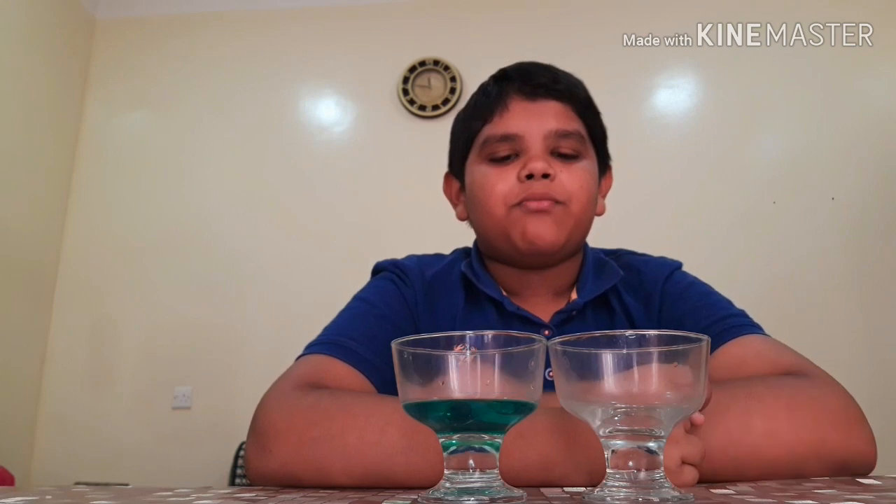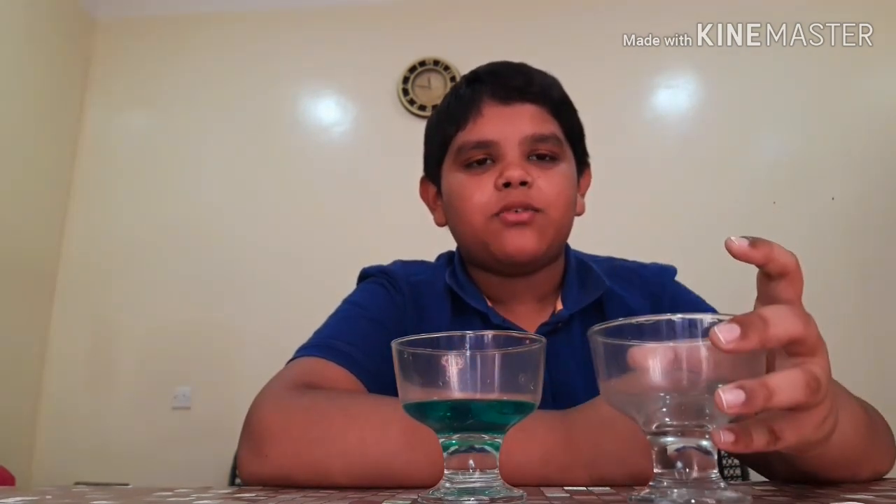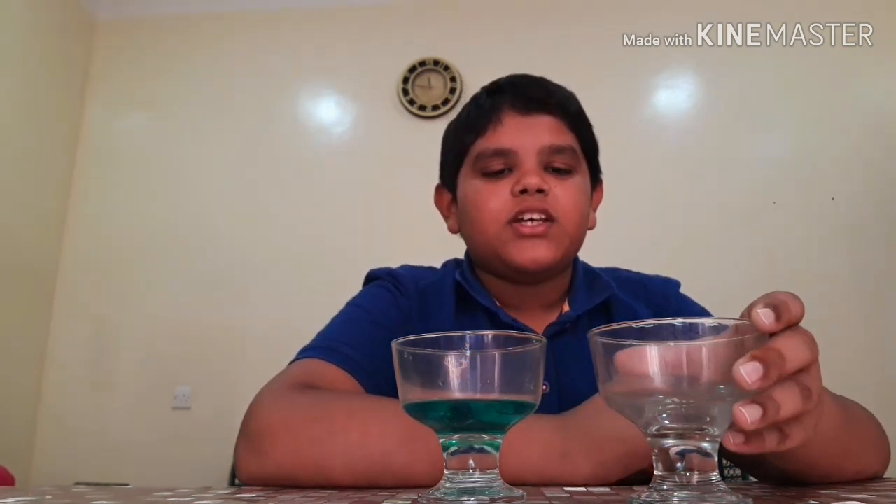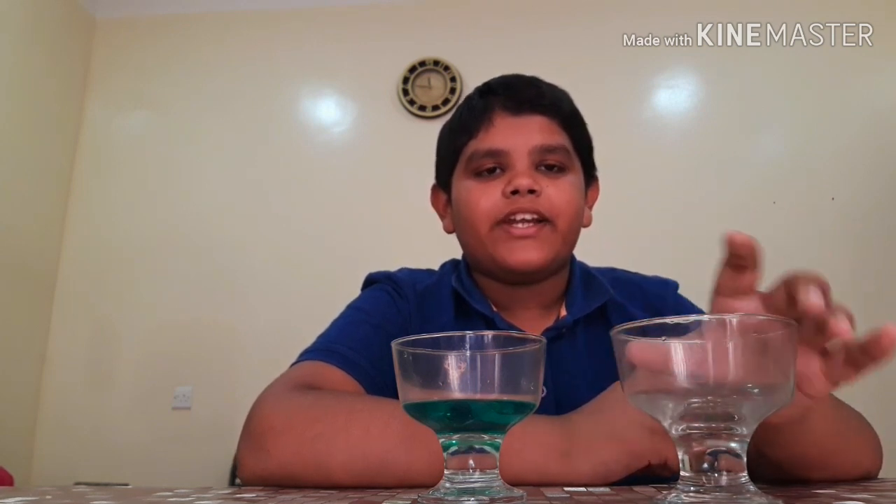This is the experiment of making water travel from one glass to another through a string. This works because it creates bonding between the water molecules, which helps the water travel by a string from one glass to another.